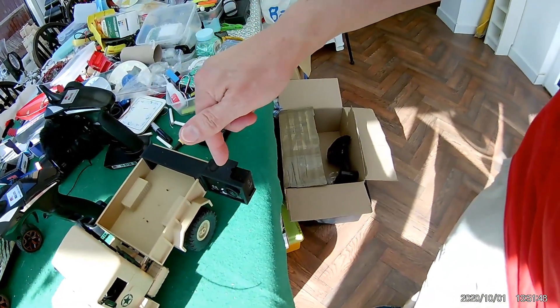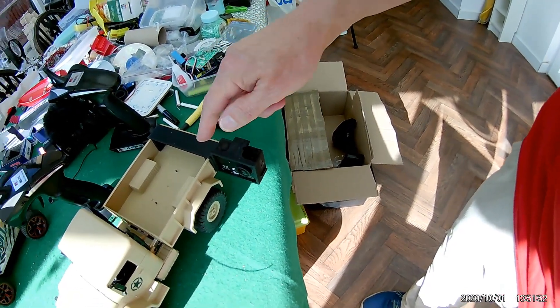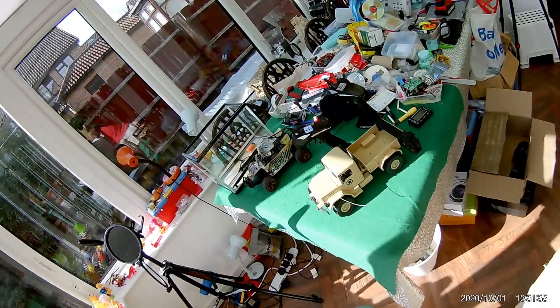I printed up a little bracket for the action camera to sit on the back. Put it all in the bag, put it in the back of the car.